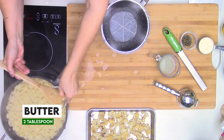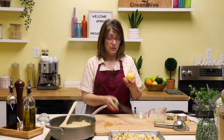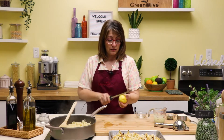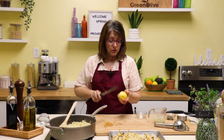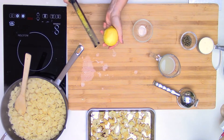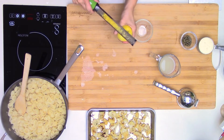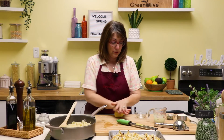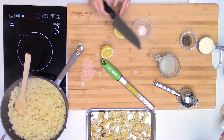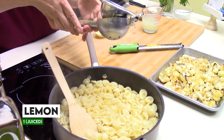Now that our onions are nice and translucent and caramelized, I'm going to add our pasta noodles. You don't have to worry that they're completely drained, because we want some of that liquid to help create the sauce. To that, I'm going to add two tablespoons of butter and the juice of a lemon. I also want to use the zest because that gives even more flavor. Try to use an organic lemon so you don't have pesticides on the skin — but if you have a conventional one, just wash the skin really well. Roll the lemon to break up the inside cell walls to get more juice, then cut it in half and add the juice of one lemon.